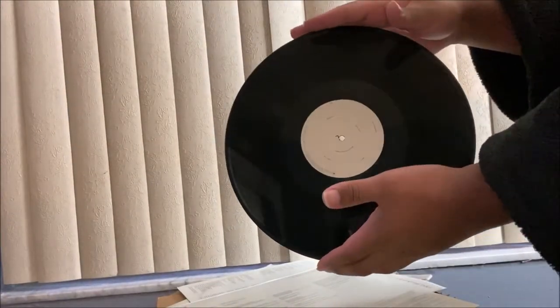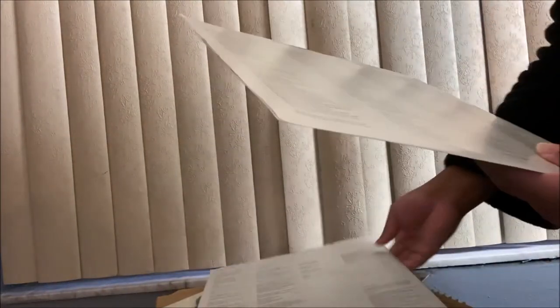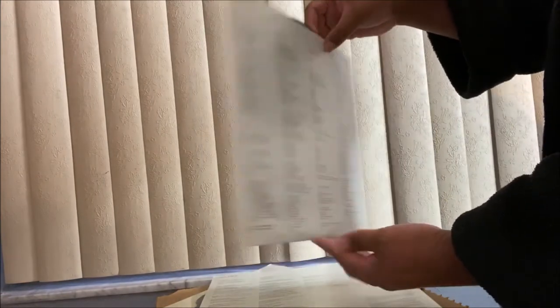I was looking for this album and I had to get it from FYE because I was looking at the reviews on Amazon and there were a lot of people saying the album was scratched and it didn't work. So I decided to spend a few extra dollars and get it from FYE. I love this album so it's worth it.